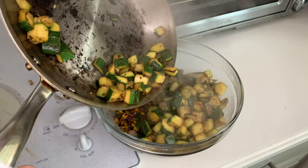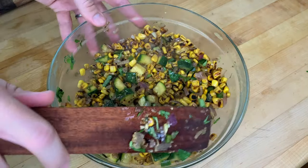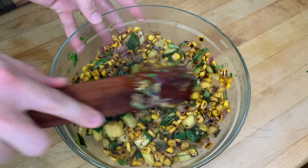Add the zucchini to the corn mixture and stir in the chopped basil, the juice of one lemon, and two tablespoons of olive oil. Season to taste with salt and pepper and enjoy immediately.